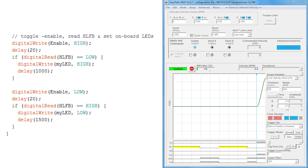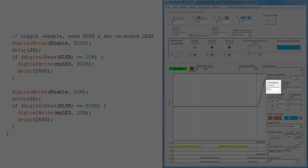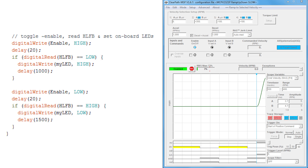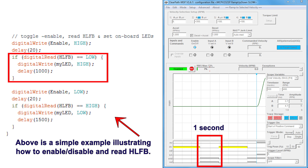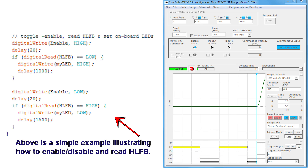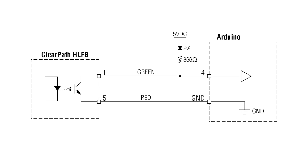Let's now use the MSP software to highlight the setup portion of this code running. Here's the O-Scope and strip chart within MSP. I've set the time base to 500 milliseconds per division, and captured a single trigger on the scope showing the execution of the setup portion of our code. After enabling the motor, we read the HLFB input and, when true, turn on the LED and then wait for one second. Finally, we disable the motor, read the HLFB input again, and if false, turn off the LED and wait for 1.5 seconds. For HLFB, remember that the electrical logic is reversed due to the pull-up.